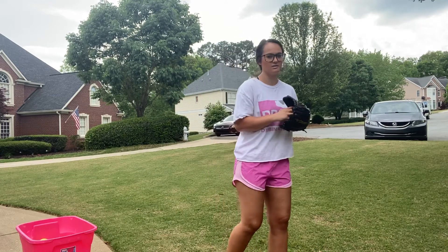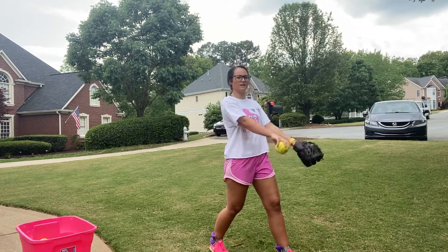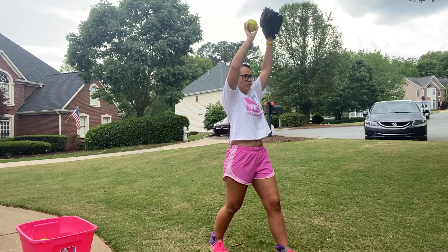I just want to get loose, okay? So we're going to split our feet like this. One, two, three. Superman. Take a deep breath. Come back down.